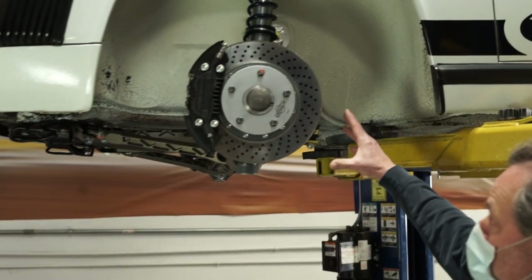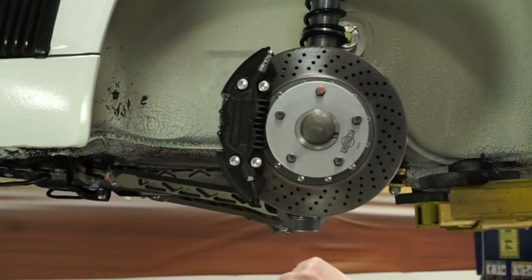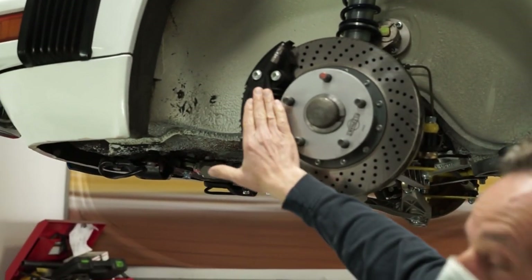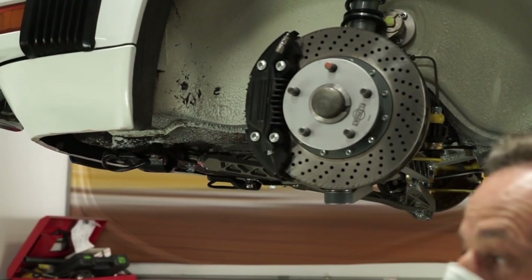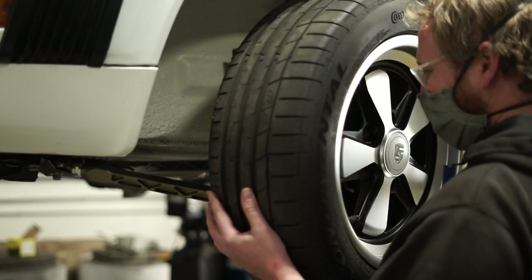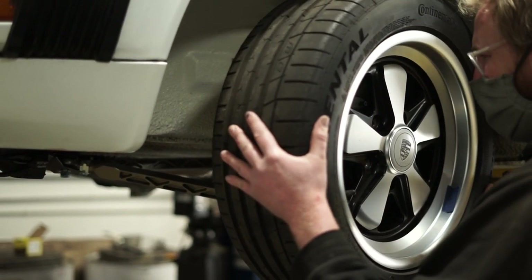What you see is the front system — this is the four piston caliper. One of the problems with the stock caliper is that the fins stand too tall and they interfere with, say, a 15 inch Fuchs spoke. So the whole system will fit underneath a 15 inch or larger wheel size.